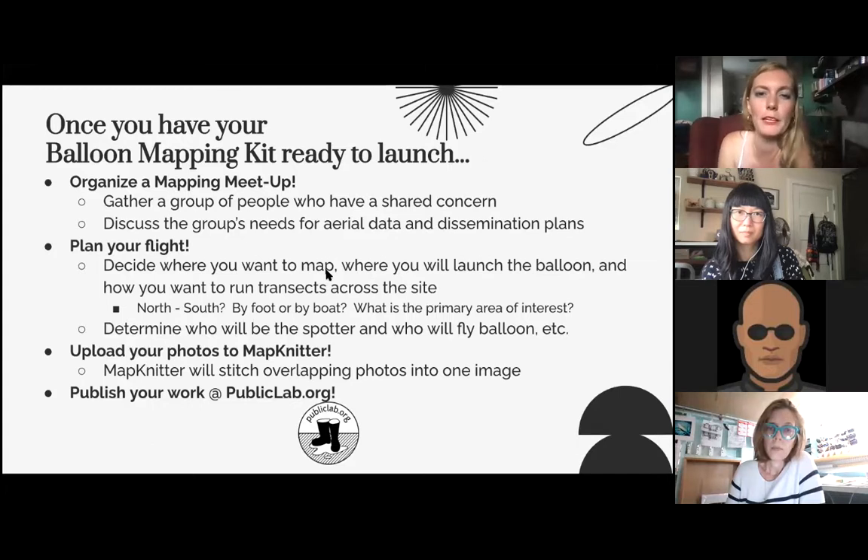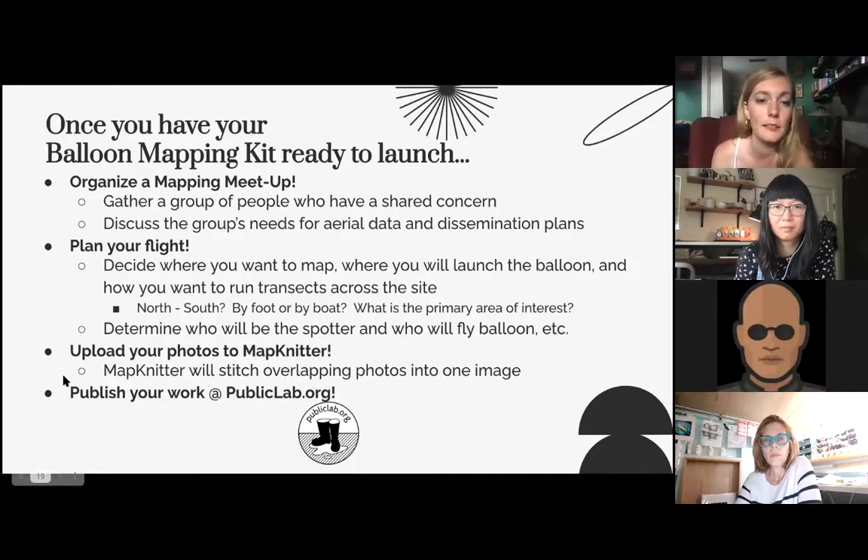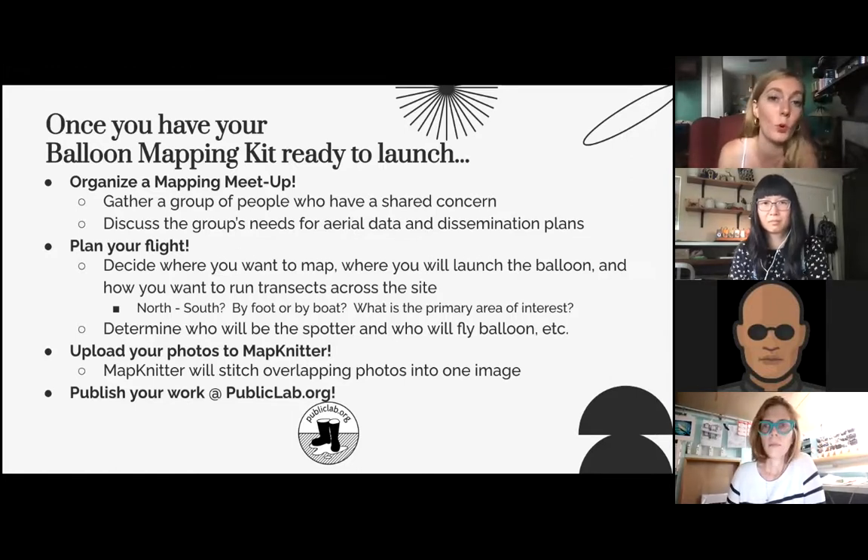Once you have your balloon mapping kit ready to launch, you can organize a mapping meetup — gather a group of folks who have a shared concern, either a space-based concern or maybe an industry-based concern. Then you discuss the group's needs for aerial data and your dissemination plans: what do you need imagery of, what are you planning on doing with it, how do you want to process it, and how do you want to present it? The way MapKnitter works is by creating overlapping images and stitching them together, so if there's a specific area of interest you need more photos of that area to have more detail.